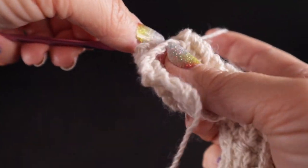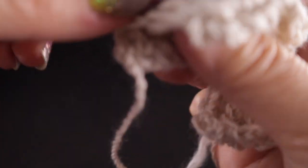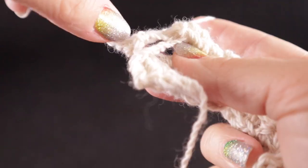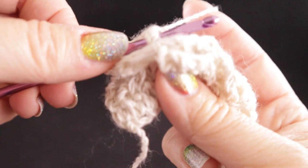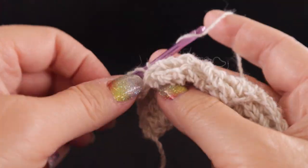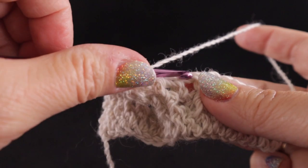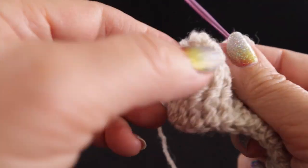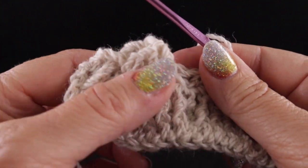For the next one, again we're coming into this hole. Here's the third stitch, that's three, and then one more — the last stitch is right there. After we do that, we're going to half double in that next half double crochet. Let's pause a minute and take a look at what we've just done — we have just crossed the cable in that manner.